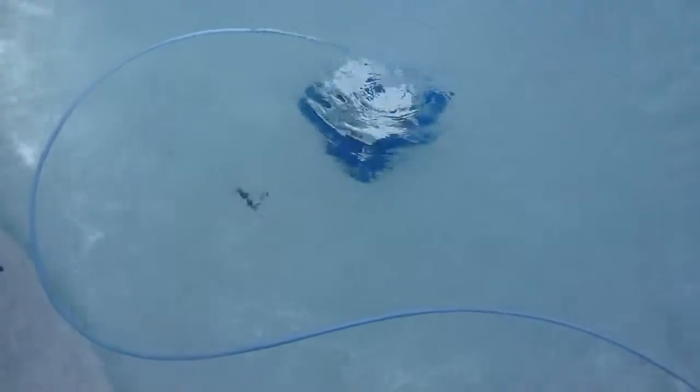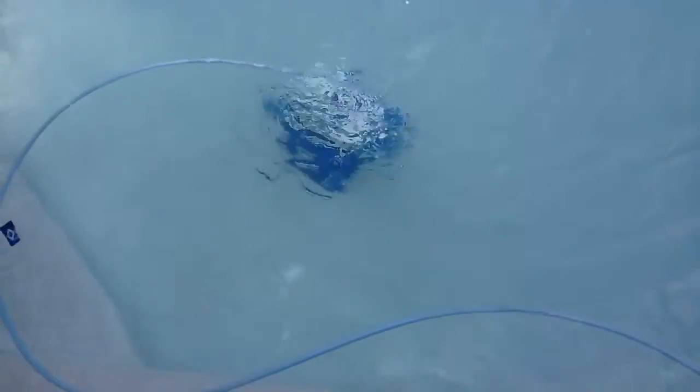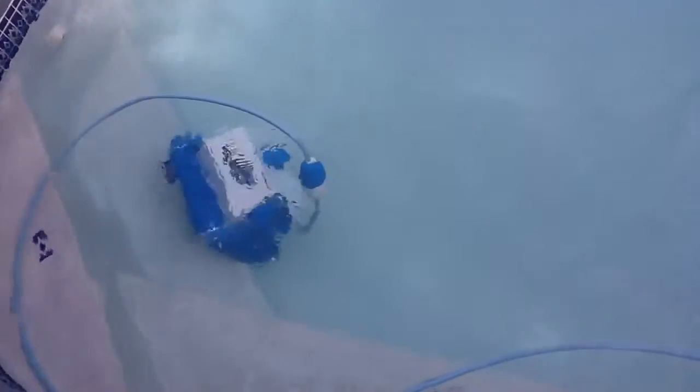And here's a good display of some debris that it's about to pick up. Voila, it works really good. I just recently cleaned the bag and now the suction power is really, really good.